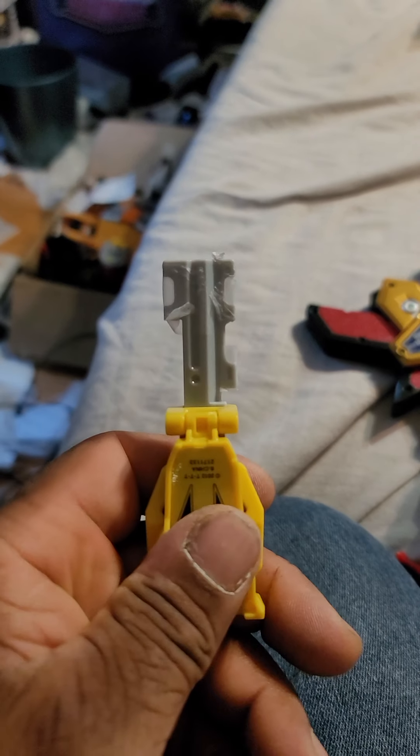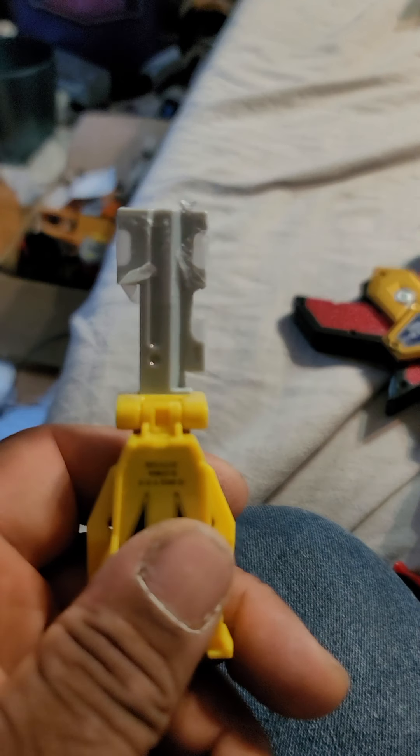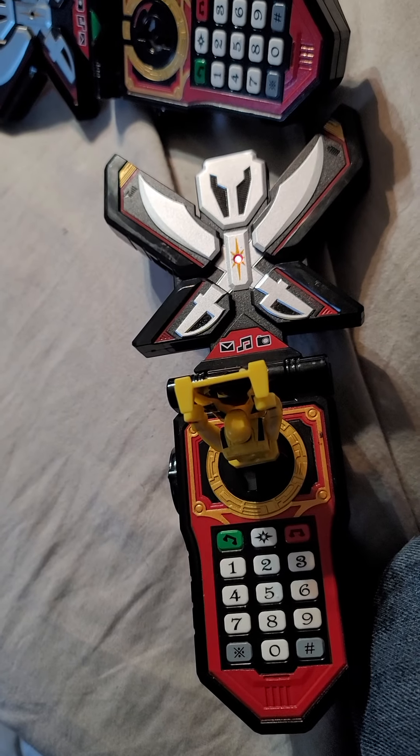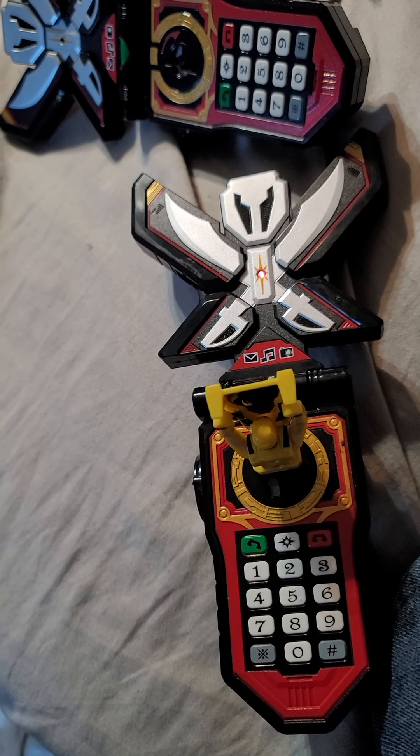So I put tape on all three notches, and this is the sound you get when you put it in the Japanese and the Asian Morpher. You get Ghost Saber.